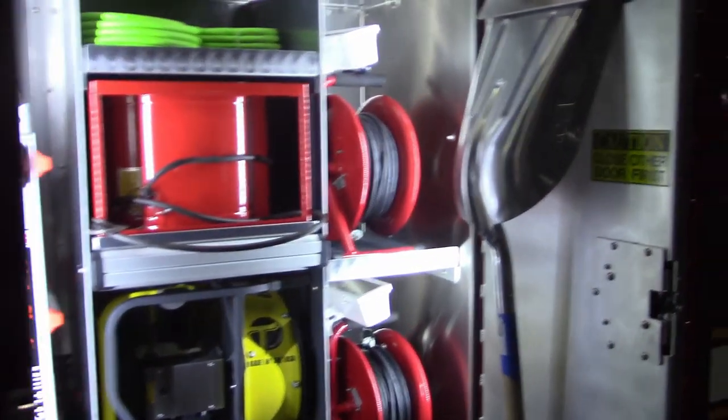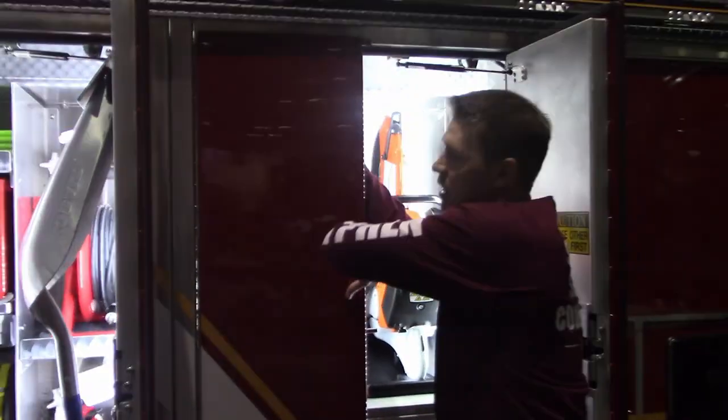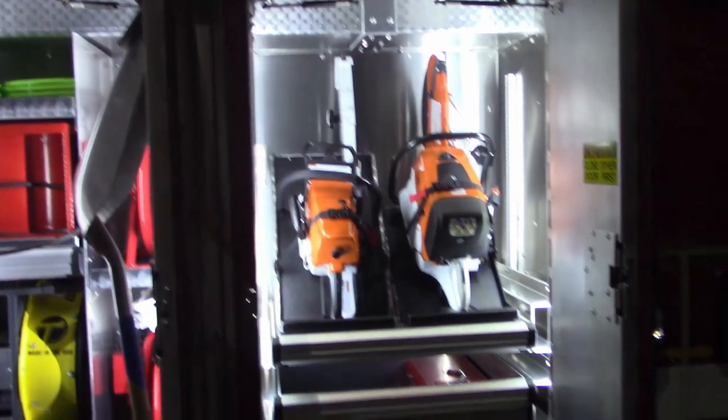As we keep moving around the truck, you'll also see that they have hitch points on all sides. They also went with the poly rub rails for that extra protection.